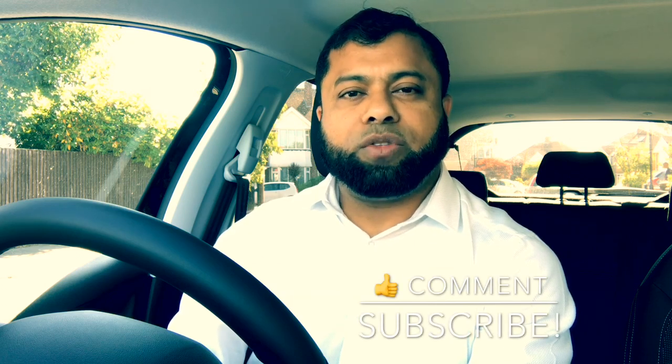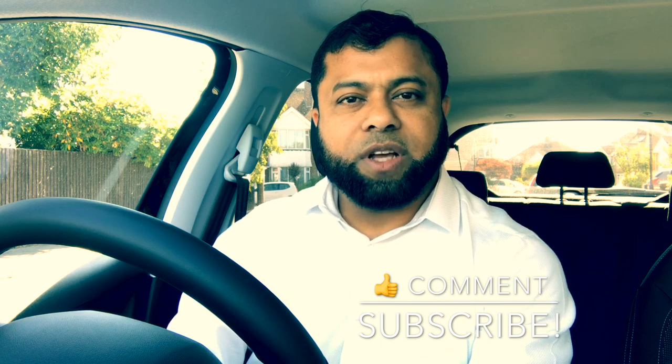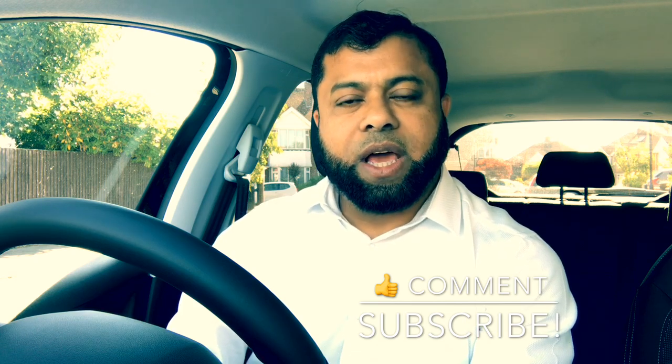I hope the clutch control lesson on the channel and this video help you understand how to avoid stalling when learning to drive a manual car. Thank you for watching. Please leave a comment with your thoughts, and if you're new to the channel, don't forget to subscribe so you don't miss any future videos. Hope to see you again on the next video — bye for now.